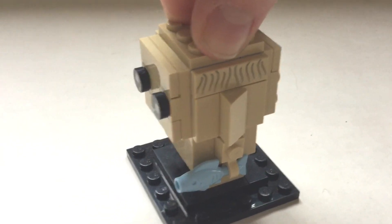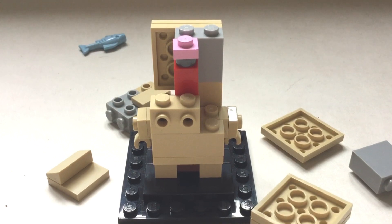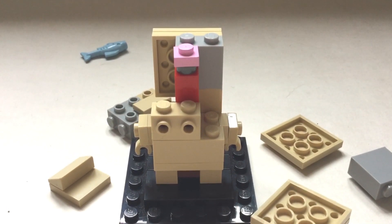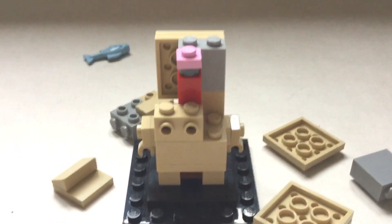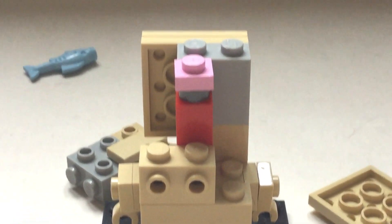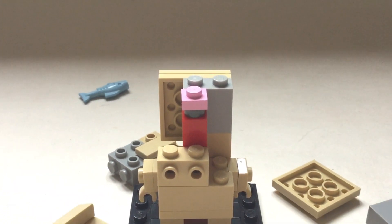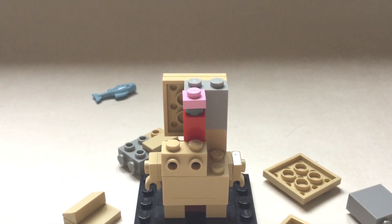If we open up Gollum's head to see what his brain is like - inside you can see his brain is represented by a one-by-one stud. It looks very cool, because obviously he has a very very small brain.